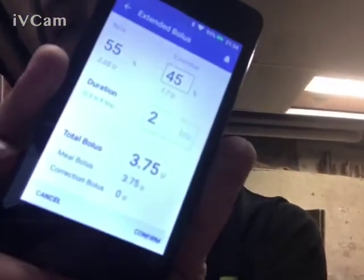Once you select that amount, you have to confirm it — it lights up. And it will tell you right away: immediately it's going to give you 2.05 units, and then over the next however-long duration you set — in my case 2 hours — it would give me the remaining 1.7 units.